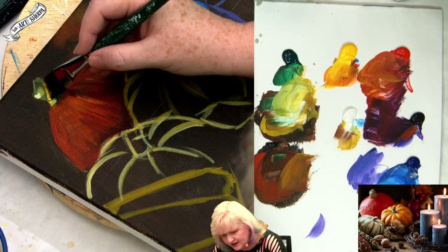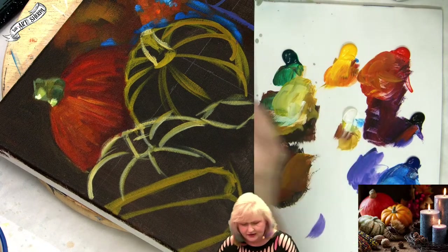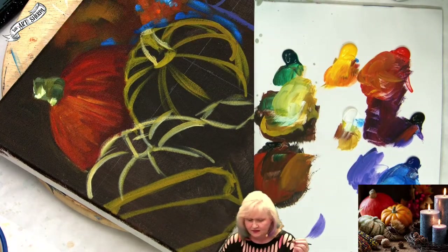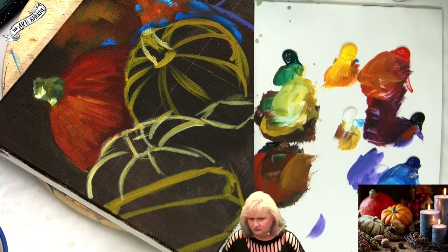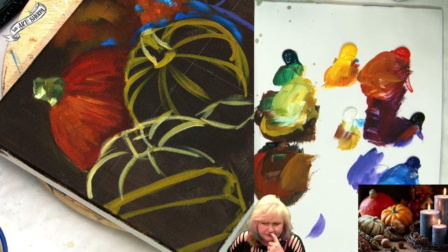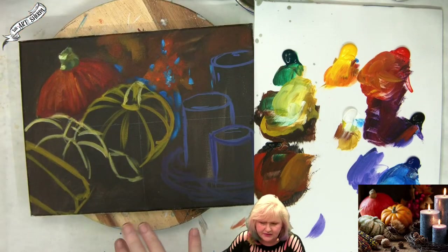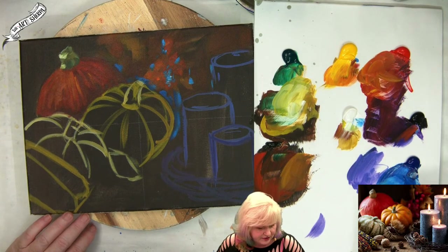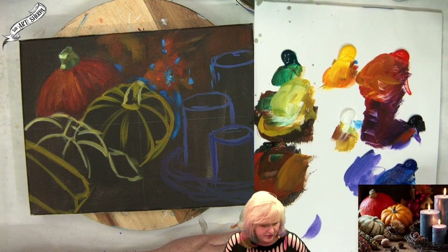I want it to be bright, but not quite as bright as what I did there. The top highlight I do want as bright as I did. I'm thinking about my phthalo blue as the reflection on that pumpkin and feeling like it's too saturated. So I do want the blue in there and I want it to be the basis of the reflection, but I'm going to take a little bit of my purple and blue together. I could go get ultramarine blue if I wanted.